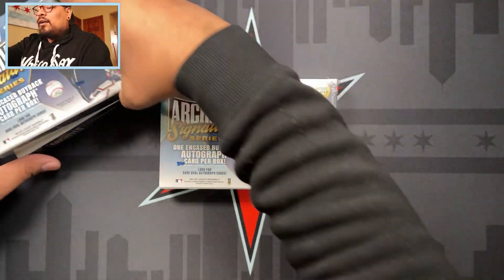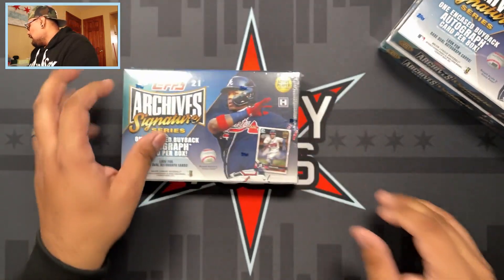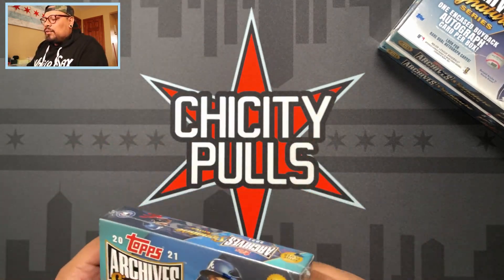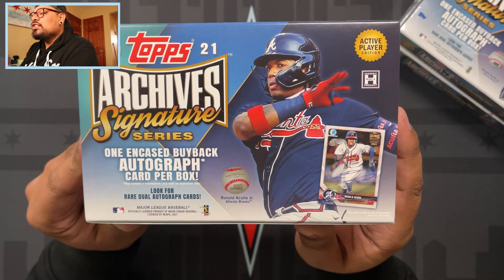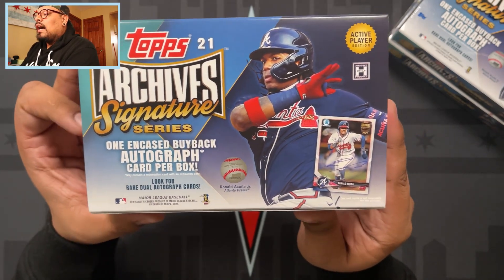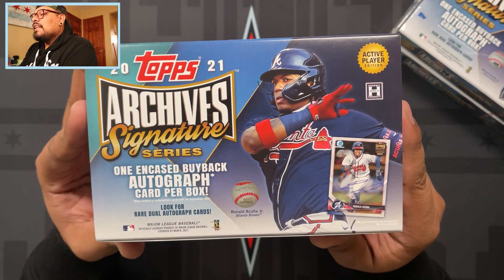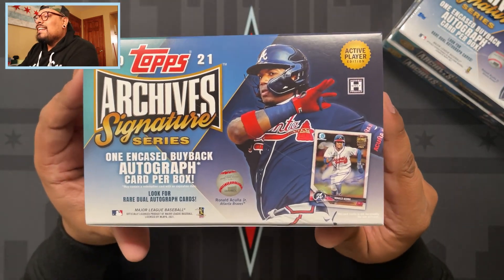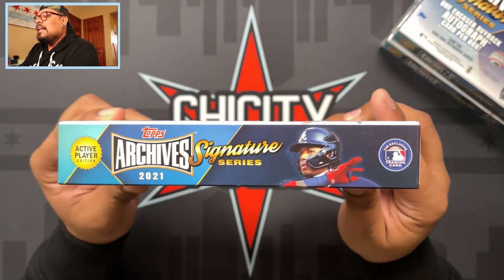Let's put these boxes to the side and start off with this beautiful box right here. Let me cut it so I can show you every angle of the box. Here we go - 2021 Topps Archives Signature Series, one encased buyback autograph per box, look for rare dual autographs. We have Ronald Acuna Jr. as the cover boy for this year's 2021 Archives Signature Series, and this is the Active Player Edition.